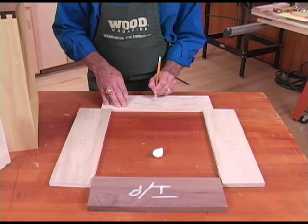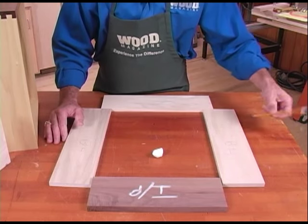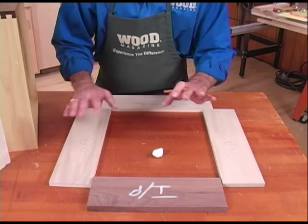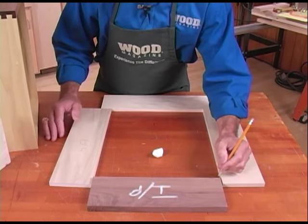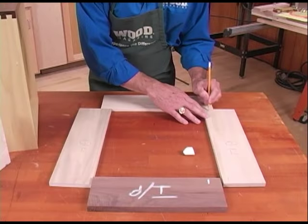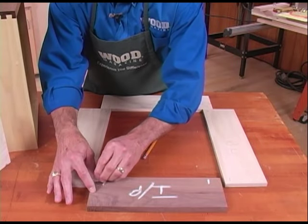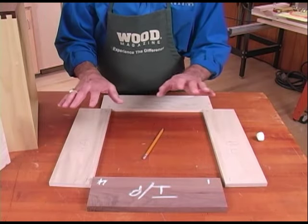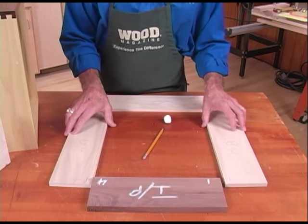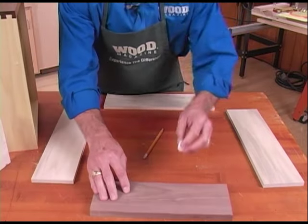Secondarily, to make sure I've covered all potential issues, I want to mark each one of these corners in successive order so that when I go to lay this out, I can make sure I have the same layout. So here's side one, here's one, here's two, and finally four. Now I know I've got everything marked the way I want to see it. And just in case you want to reinforce what you've got, if you turn these over, just mark an O for outside.